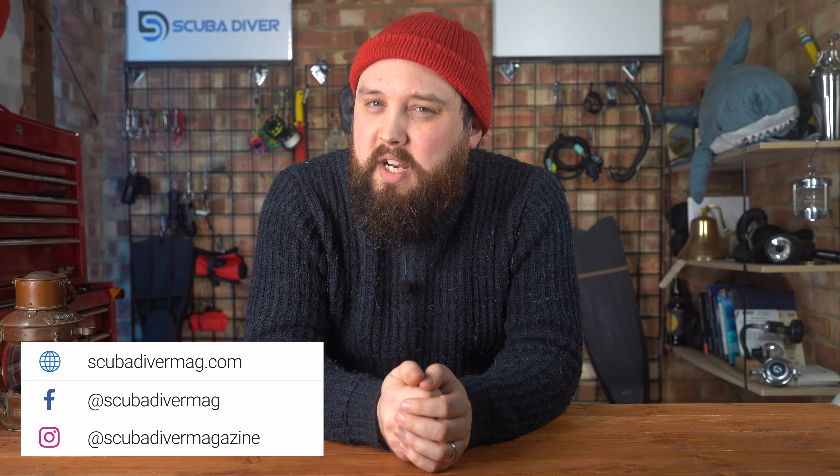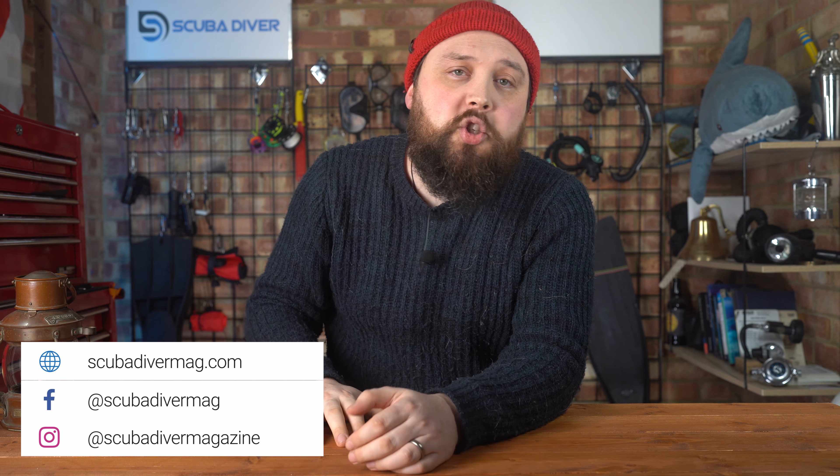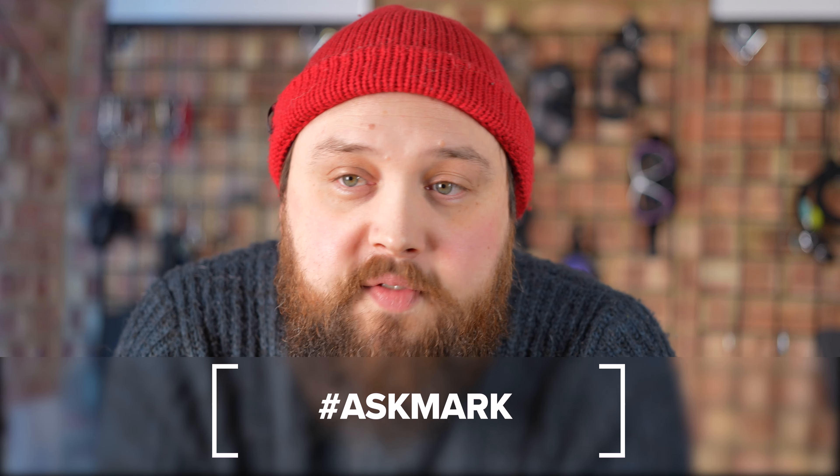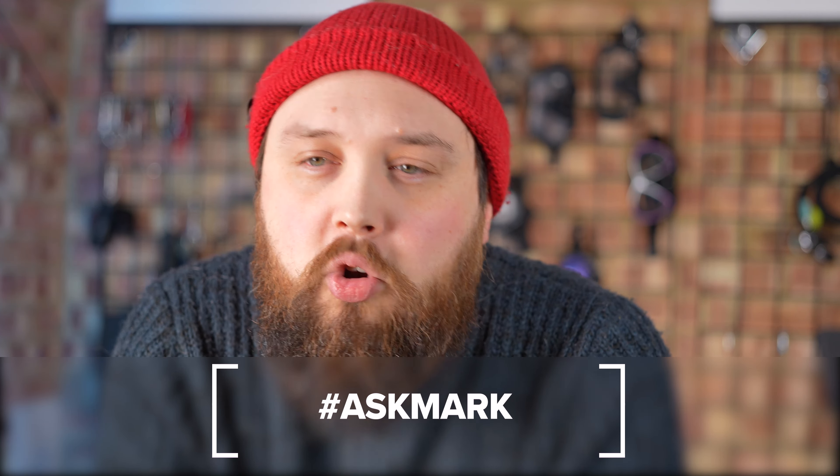Hi everybody, welcome to Ask Mark, our scuba diving Q&A. If you have any scuba diving questions, pop them down in the comments section underneath this video and use the Ask Mark hashtag to get yourself and your question featured. Today I'm answering a question from Edward Whitehill about chlorine in swimming pools affecting your dive equipment.